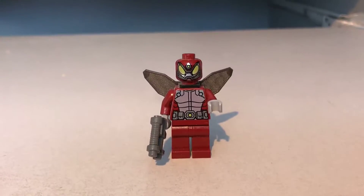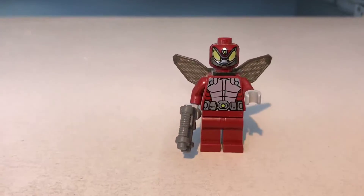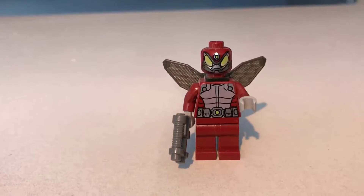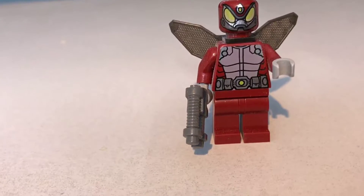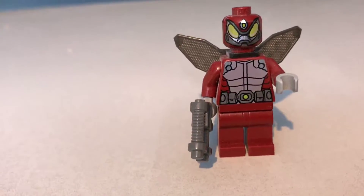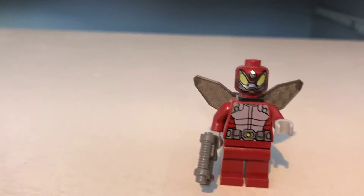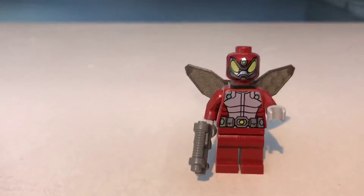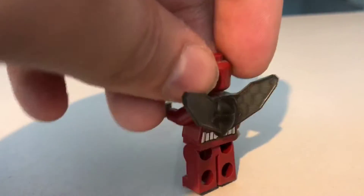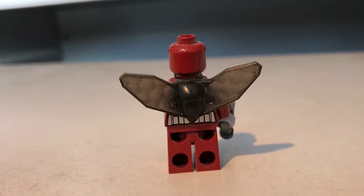The next minifigure is Beetle. Once again, I don't know a huge amount about Beetle. He's all red with his beetle-like eyes, some body armour, and a little utility belt. He comes with a gun and some nice wings. The wings attach like a turtle shell or Deadpool's katana holder — he just puts them under the head. And that's pretty much his look.